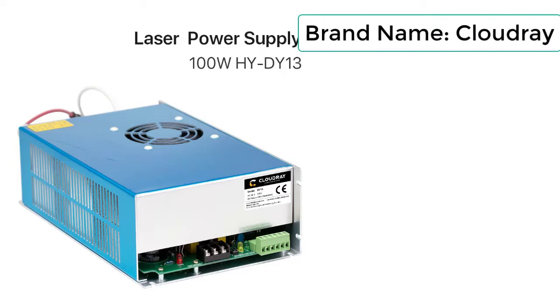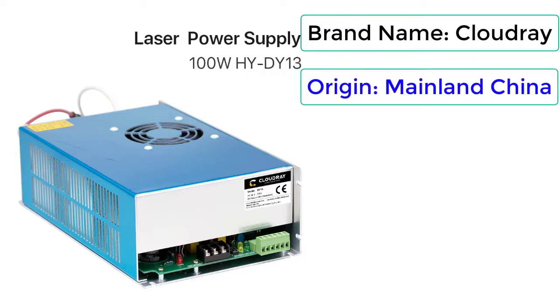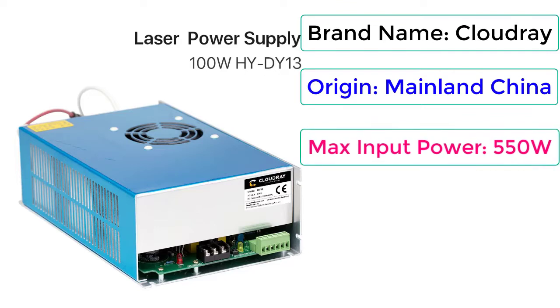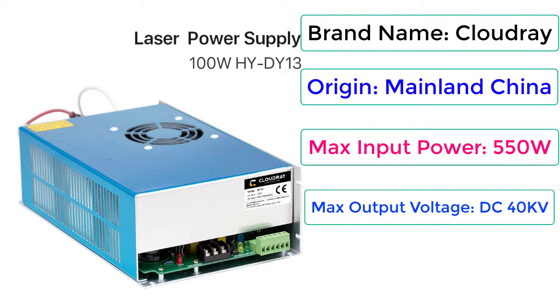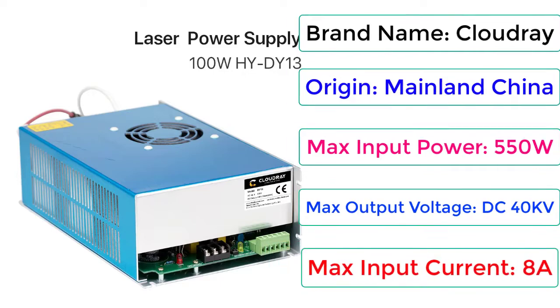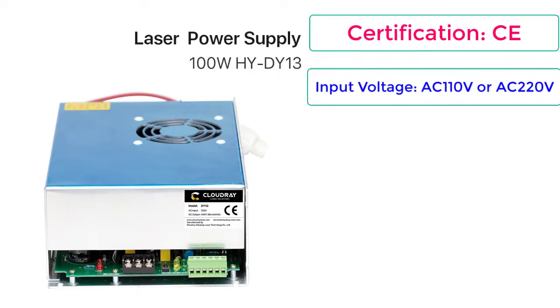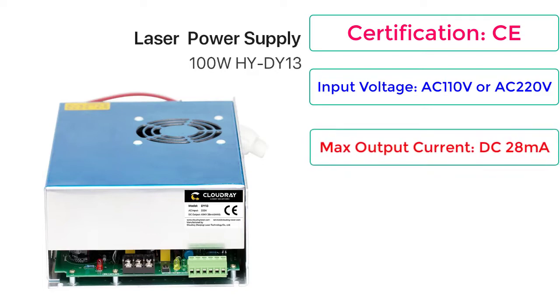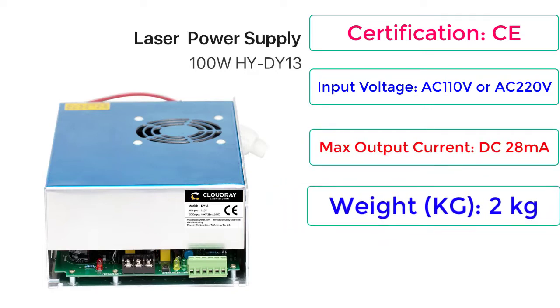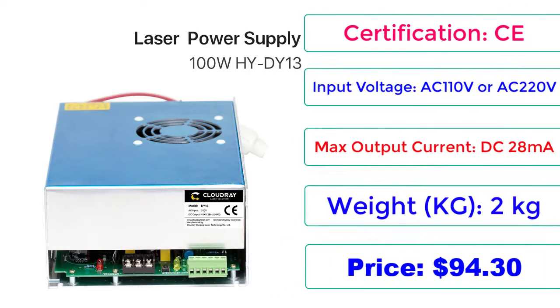Brand Name: Cloudray. Origin: Mainland China. Max Input Power: 550W. Max Output Voltage: DC 40kV. Max Input Current: 8A. Certification: CE. Input Voltage: AC 110V or AC 220V. Max Output Current: DC 28mA. Weight: 2kg. Price: $94.30.